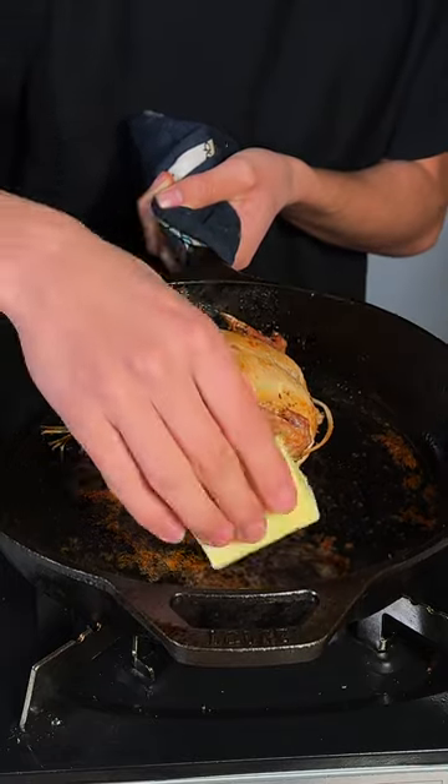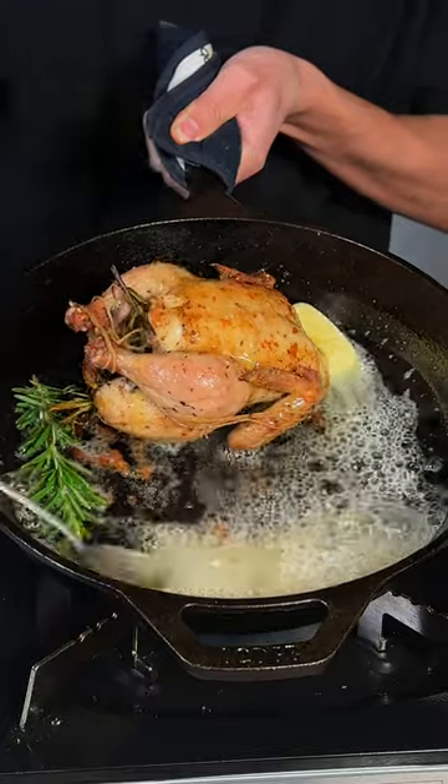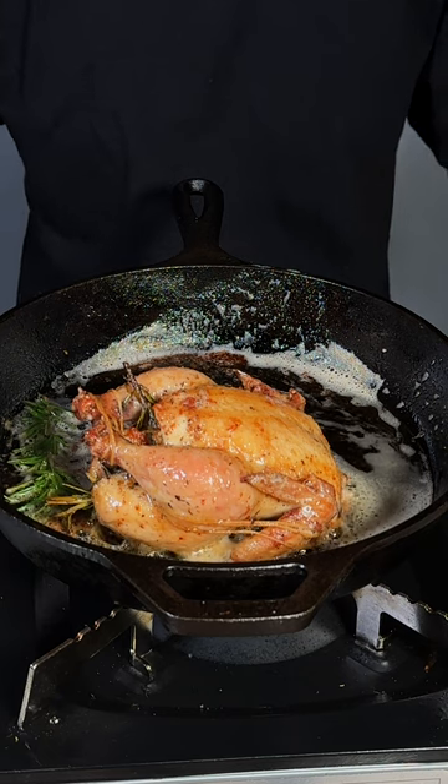Once it's out of the oven, go ahead and add in some butter and some rosemary. Tilt back the pan and baste. Once the thighs reach 180 degrees internal, go ahead and remove it from the heat and rest for 10 minutes.